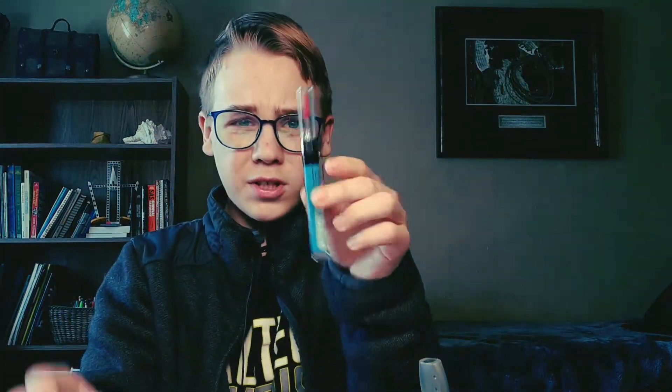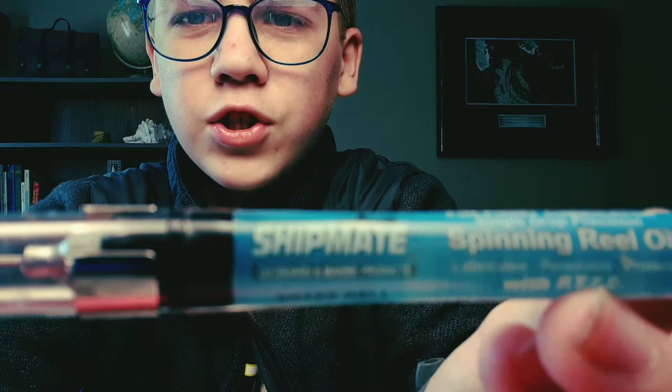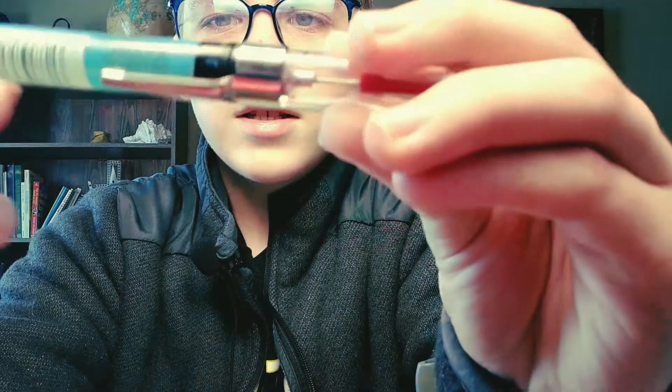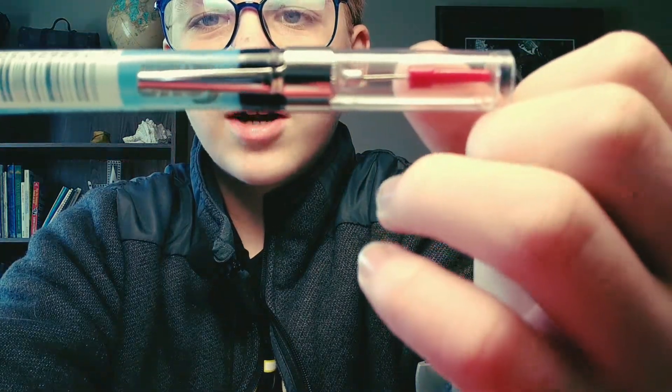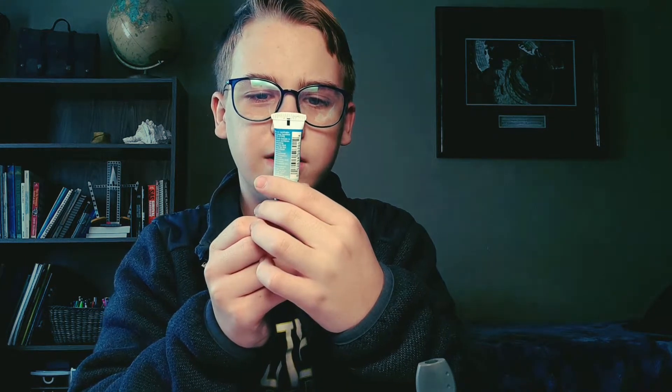Once you get all your stuff ready, this is Shipmate pinpoint lubricant — single drop precision. Shake it really well. Take off the cap and lay it to the side. This other product is Shipmate precision bearing spinning reel grease, 100% synthetic. Let's get right into it.